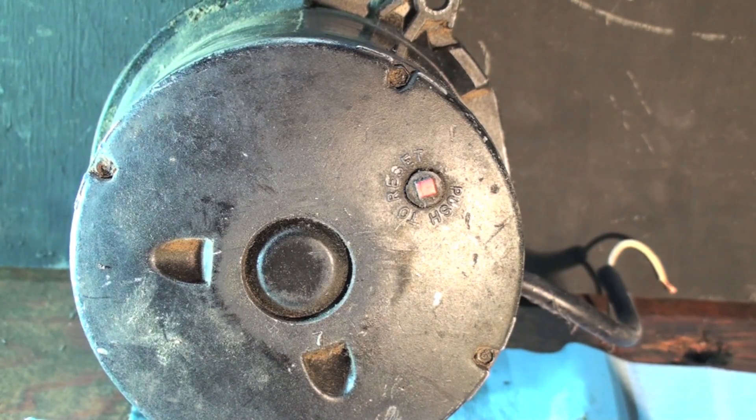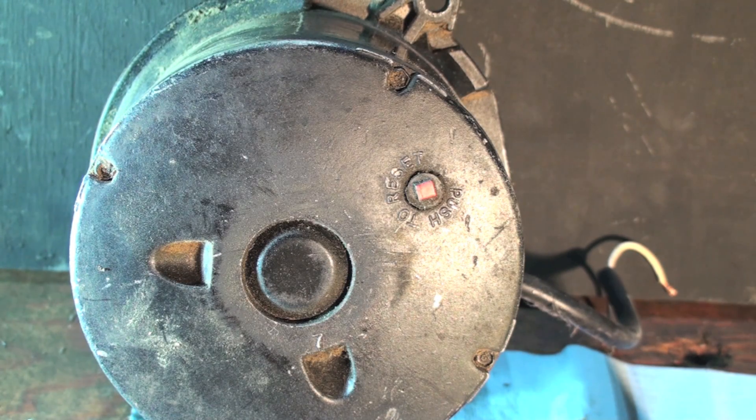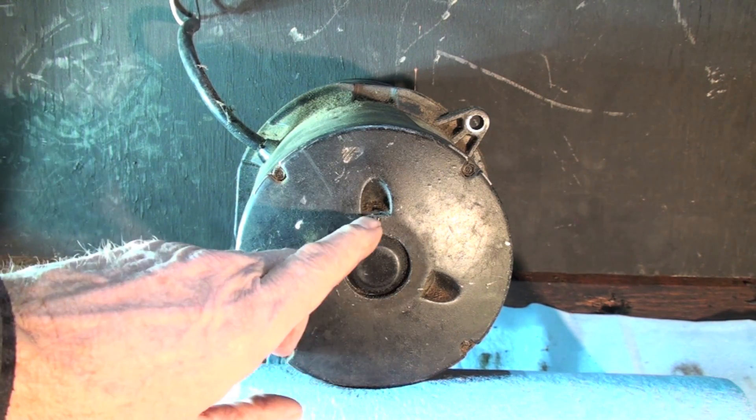Looking at the back of the motor, we have a manual reset. Look for this manual reset because it's going to tell you either the pump is locked up or the start switch on this motor has failed. Often times you'll reset it and it'll just hum. If you take a small hammer and hit the side of this thing, a lot of times it'll start — that's telling you the start switch is failing and it's going to stick again, so that's not a solution.